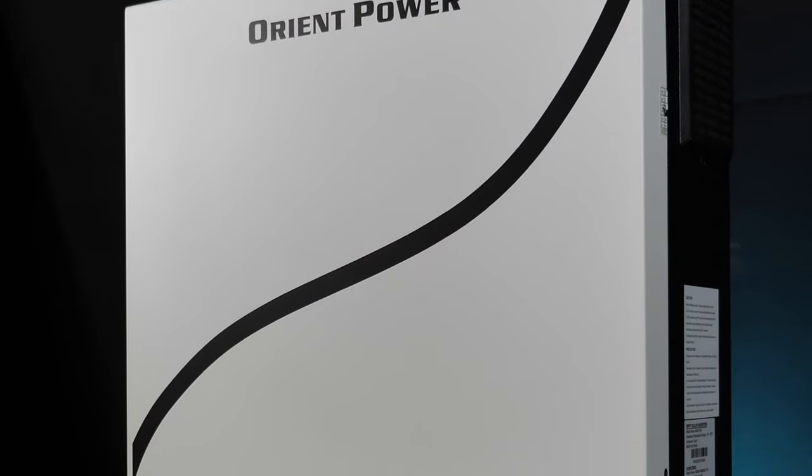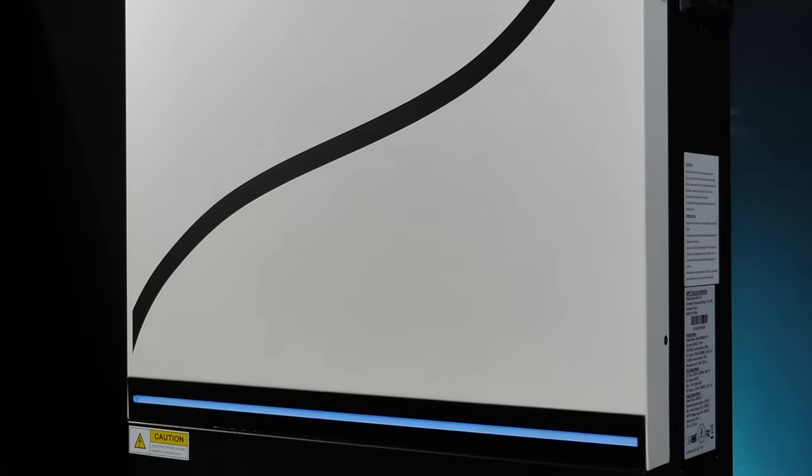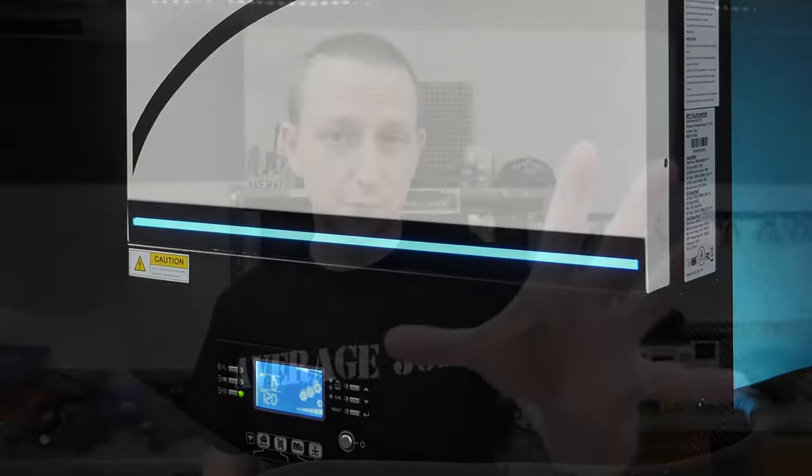It's basically a 120-volt pure sine wave all-in-one solar off-grid inverter. Off-grid means it doesn't do any grid tie or net metering, however you can plug it into the grid for grid assist or grid charging. It does have a charger rated at 120 amps. If you're out in the middle of nowhere you could plug it into a generator, as it has generator dry contacts. It also supports battery-less operation — you can run it off solar alone. Speaking of solar, this has two 250-volt 60-amp MPPT chargers for a total of 120 amps or 8,000 watts.